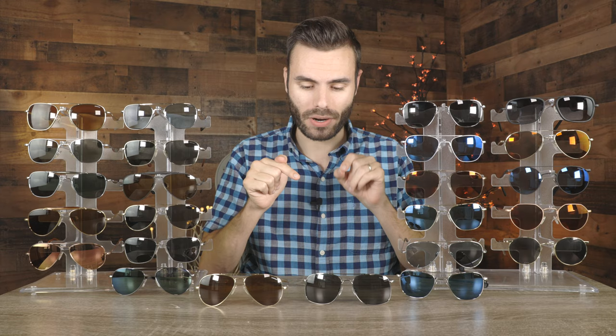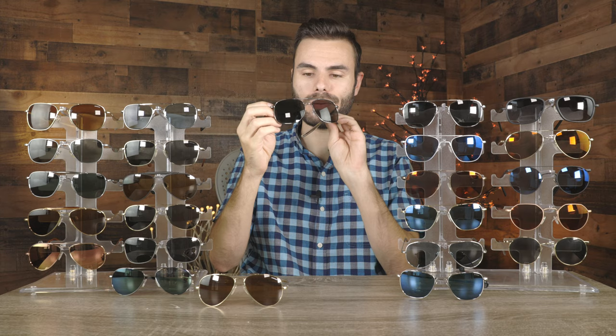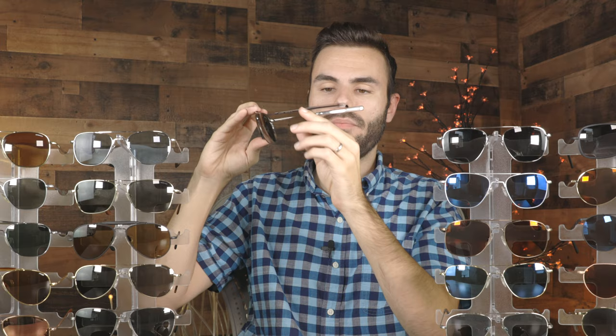First off, let's start with my favorite pair of Randolph sunglasses right now, and that is the brand new Randolph Anderson with these beautiful gunmetal frames and all glass American gray lenses. I really love the look of these frames on face. I like how the Randolph Anderson have these slimmed down bayonet temples — they feel really good behind the ear and are very comfortable. I can wear these frames for long periods of time without any discomfort.